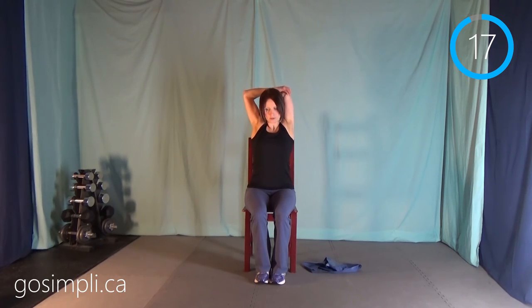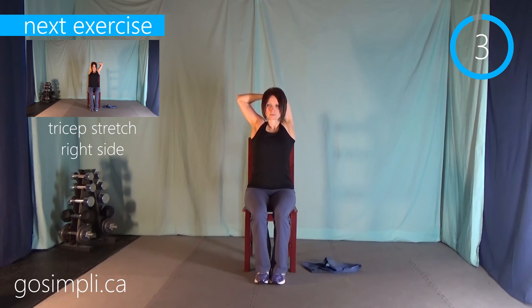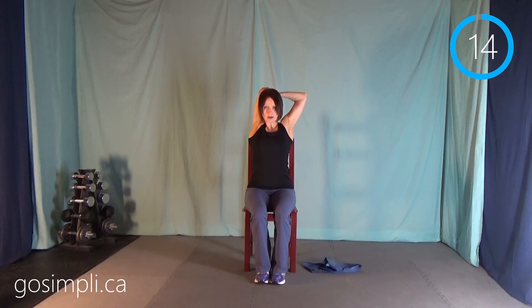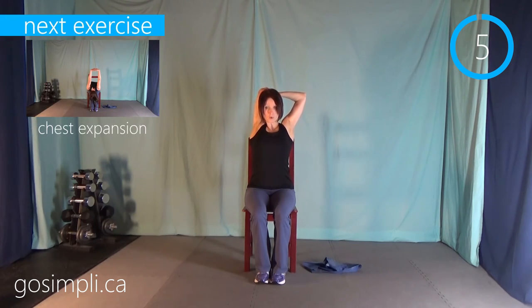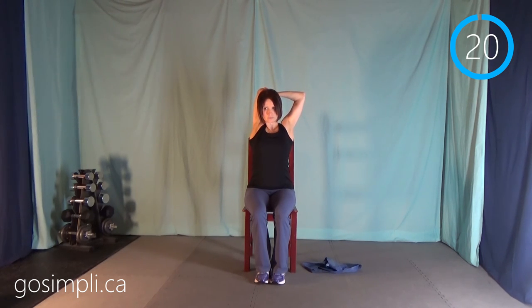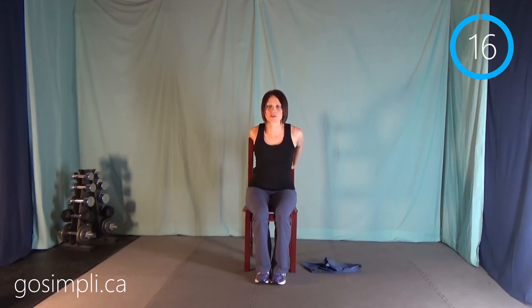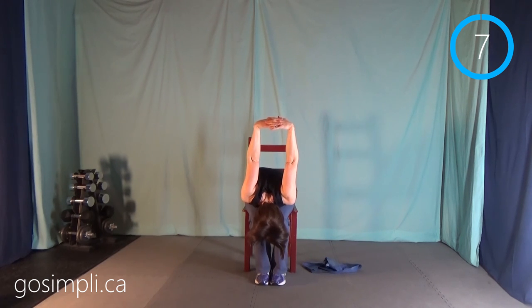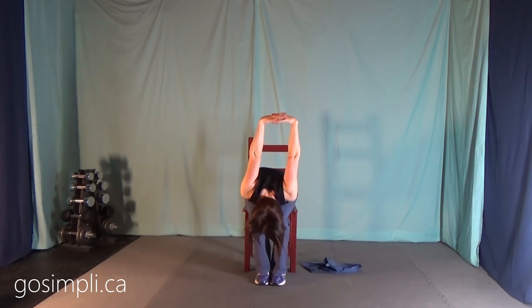Then we'll do a tricep stretch on the left — arm up, hand behind your back. Try to stay up straight; we don't want to slouch over. Release and switch sides — now the right arm is up, hand going down your back behind your neck. Good posture still. And we have one more stretch: a chest expansion. Hook your fingers together behind your back, pull them out, and then if you can, lean over and let your upper body hang on your legs, arms dropping down, head relaxed, no muscle tension. And that's it — 15 minutes all in a chair. We're rejuvenated for the rest of our day. Thank you very much and hope to see you again soon.